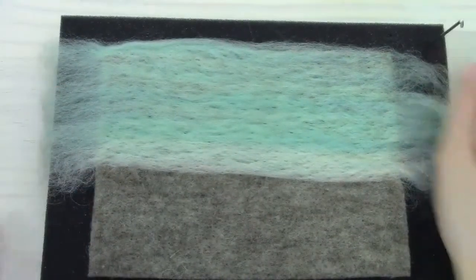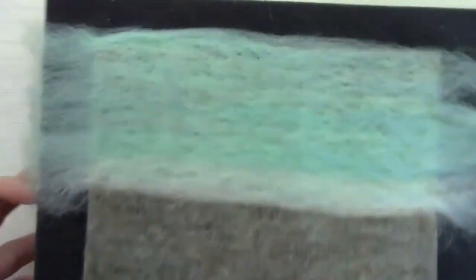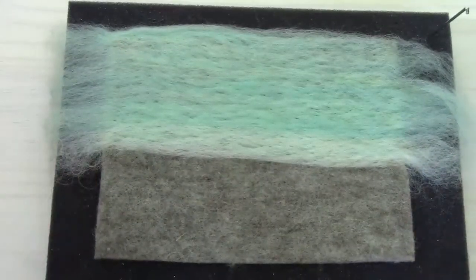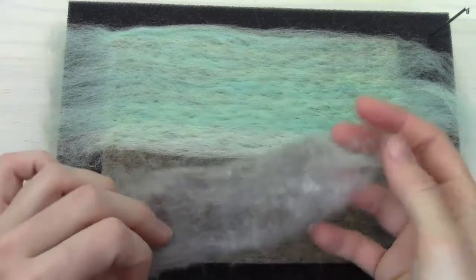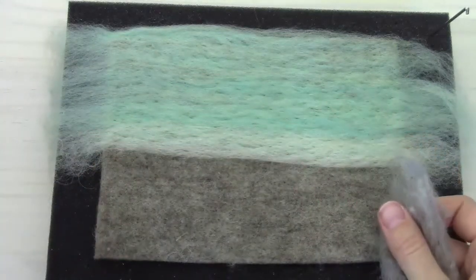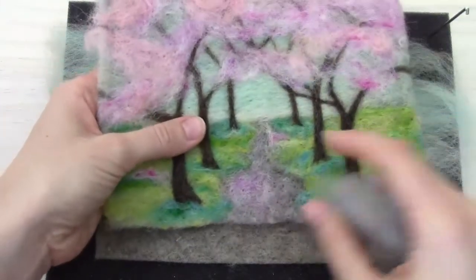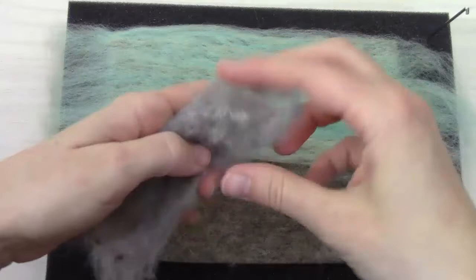Now we've got the sky all felted onto our backing — it's still got a little bumpiness and texture, but that's fine. We're ready for the next step, which is going to be to take our color suede gray and put in the little path. Here on the original picture, this little gray path goes under the trees.